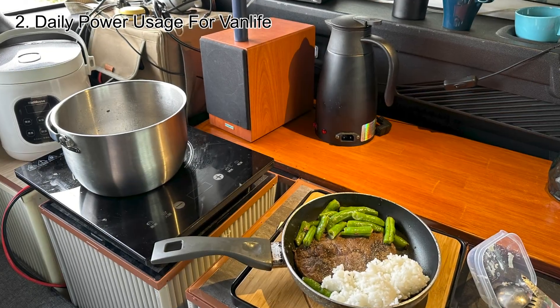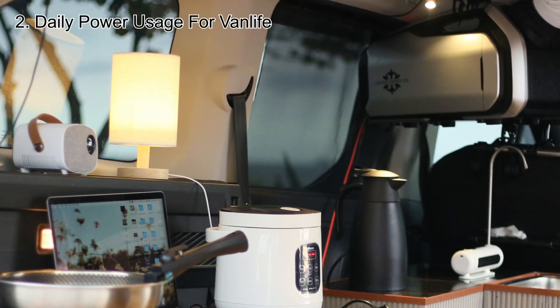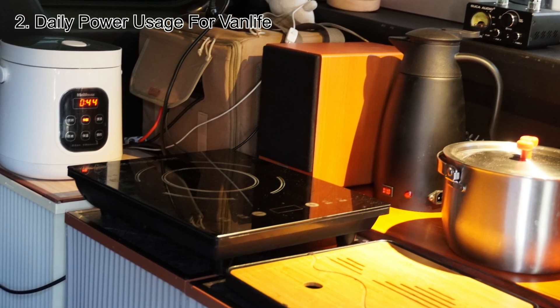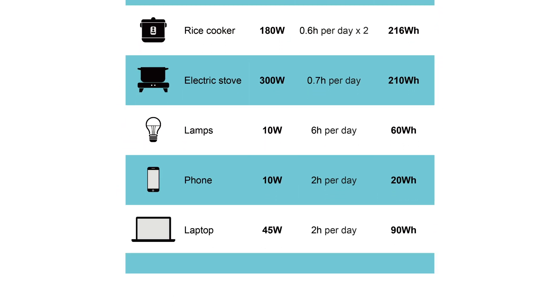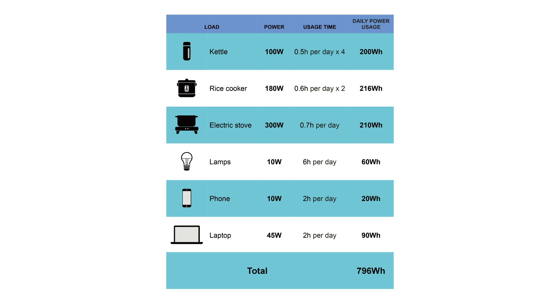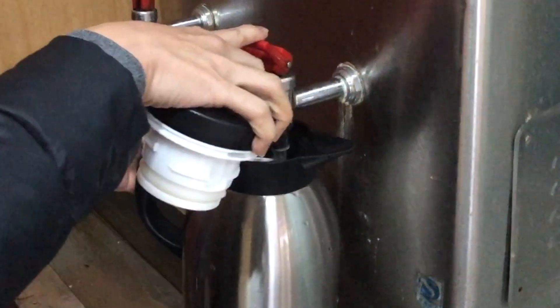Regarding daily power consumption and the concept of car camping: although solar charging is limited, having the correct power consumption concept can still achieve energy self-sufficiency. Balancing input and output, not using inverters, and maximizing charging during peak periods are crucial. Based on the appliance specifications, total daily power consumption is about 700–800 watts, while the solar panels can meet these demands daily. Additionally, using rest stops or hotels for hot water and meals during the journey helps save energy.